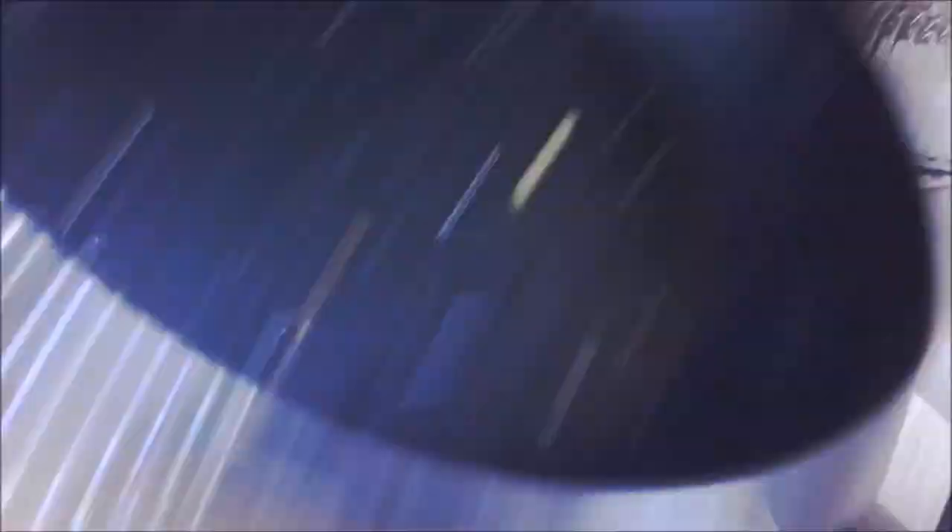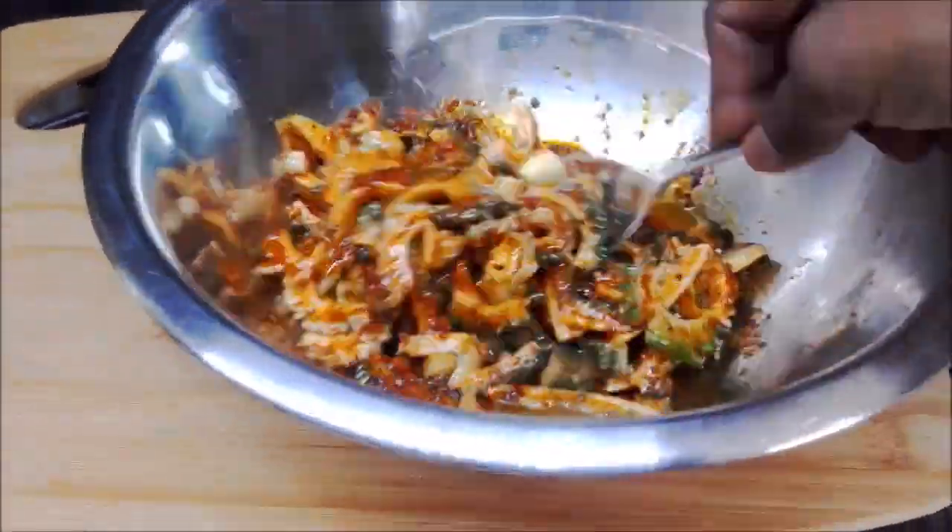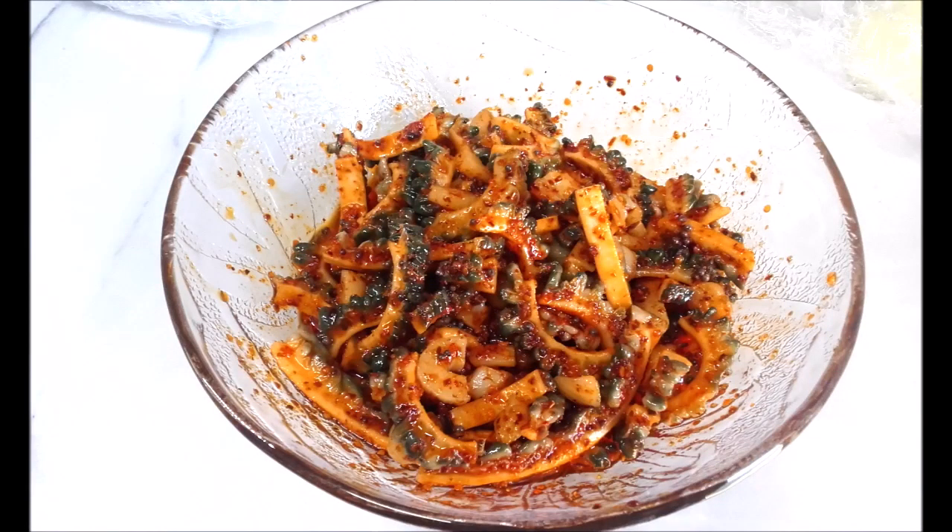Take your dried bitter melon, add your pickle mix and give it a quick mix. Add the oil mixture to the bitter melon and mix it well to combine. My instant bitter melon pickle is ready.